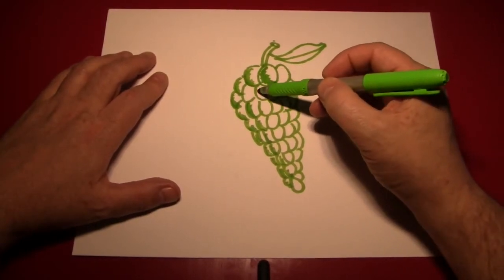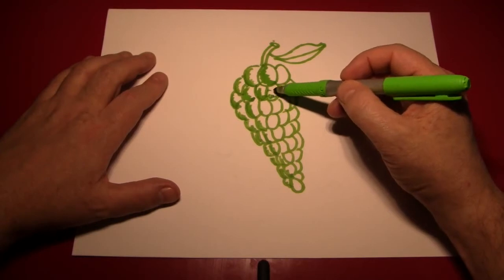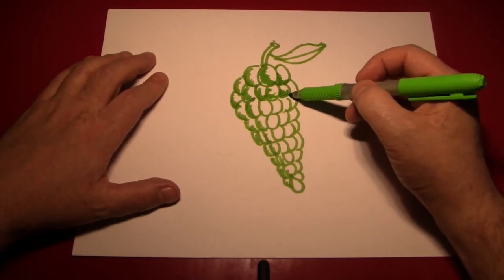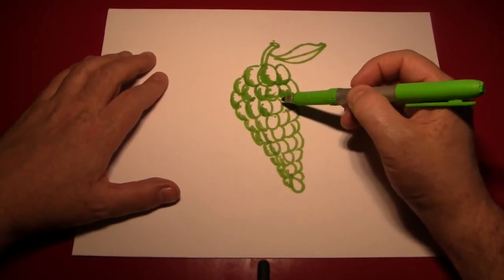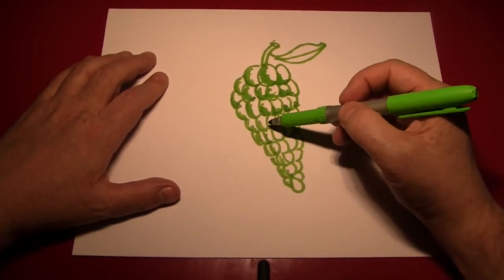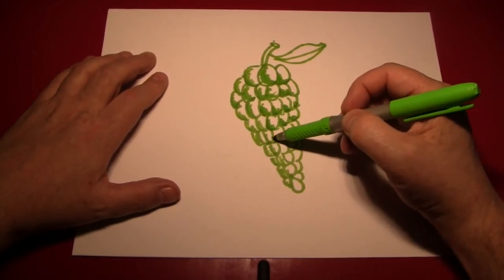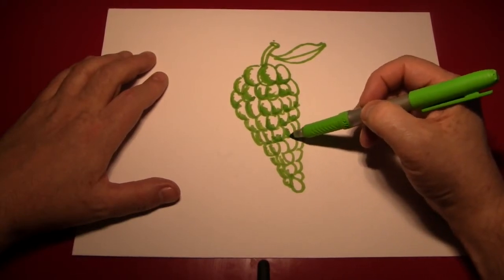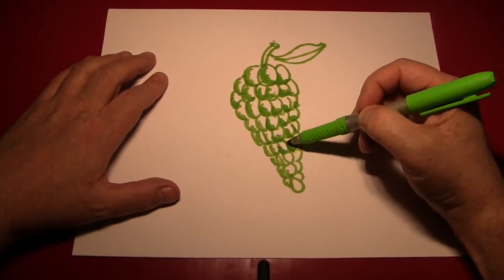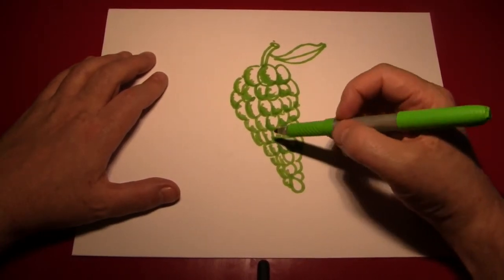And of course you'll have to be more detailed with the larger grapes, the ones that can be seen more easily. But that's good for the illusion — you want to have more detail in the area that you have the audience looking at the most. The outlines have already been made. If you had a lot of time, you could use the same pattern we used on the hot dog — just colored these in completely and just left little shiny parts instead of putting shadows.